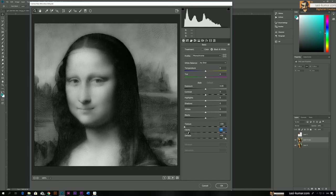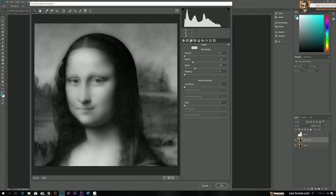Now go to the Detail tab and in the Noise Reduction section, increase the Luminance to 100%, then bring the Luminance Detail down to a low level — maybe until here. Also adjust the contrast, and you can do the same for color as well.